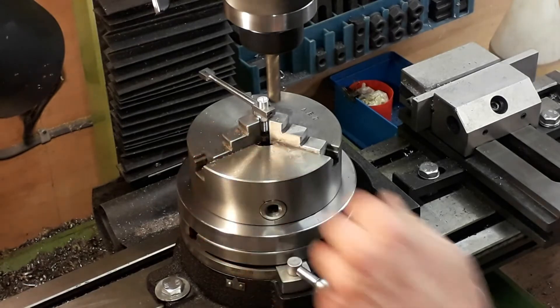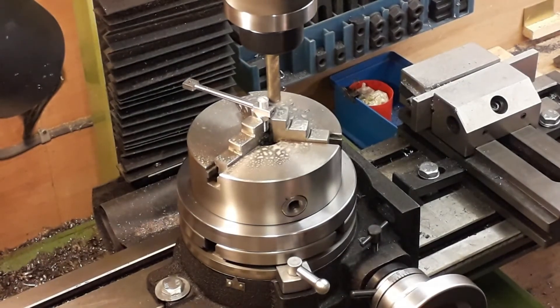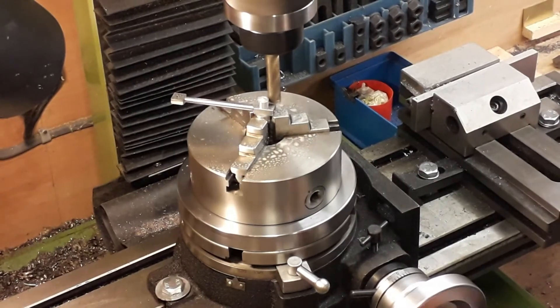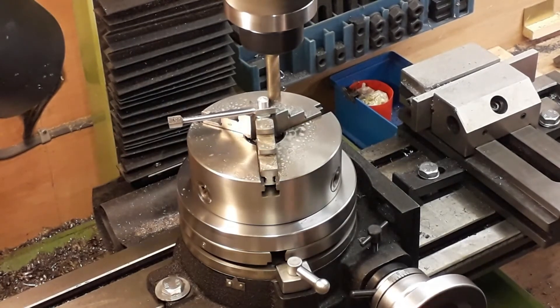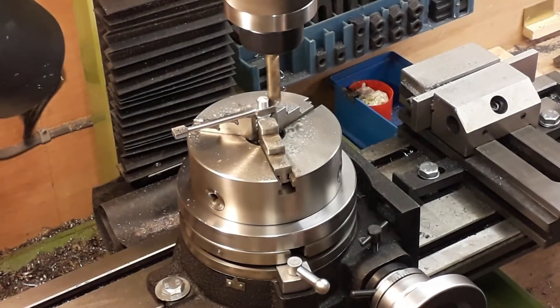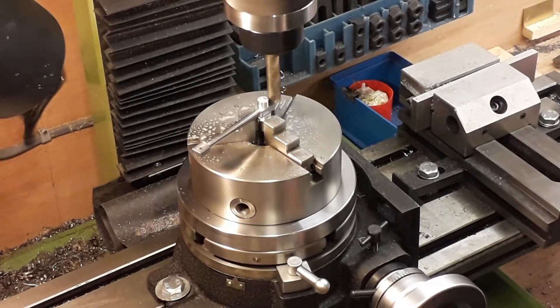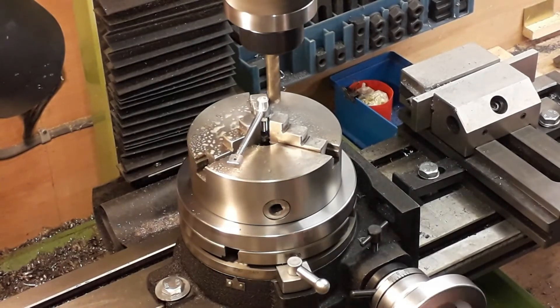Now we're going to do the end — we've done that like a recess — so we're going to carry it on down. This gives us the radius at the end, the 3/16ths. It's just a case of turning it round, a couple of thou cut, turn it back again, a couple of thou cut, and just keep working your way through. It gives you a lovely finish to the end of the con rod.